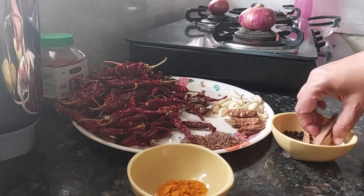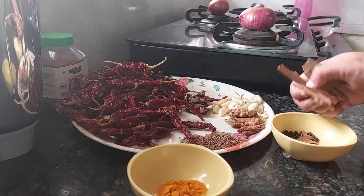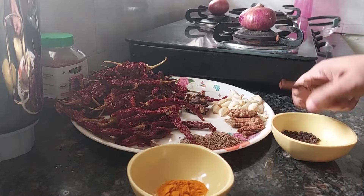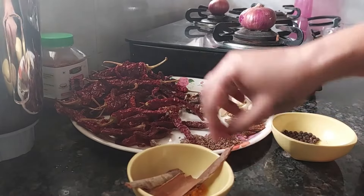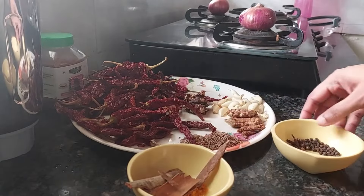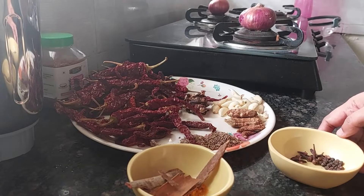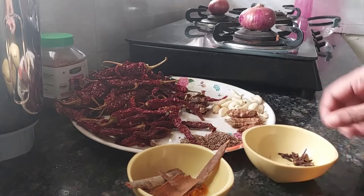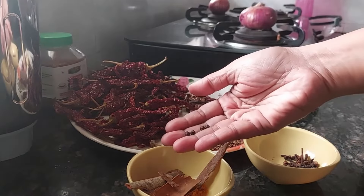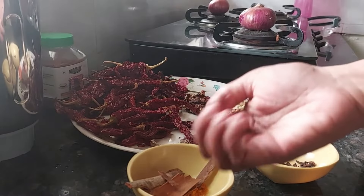Now here come the dry masalas: 8 cinnamon sticks, 30 black peppercorns, and 15 cloves.